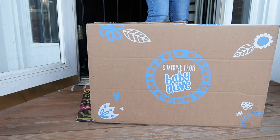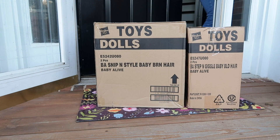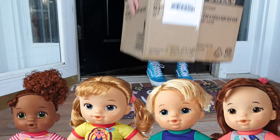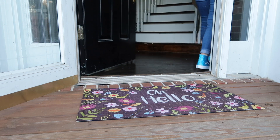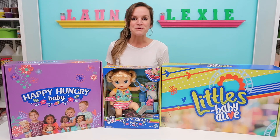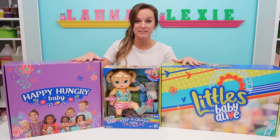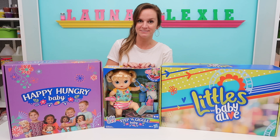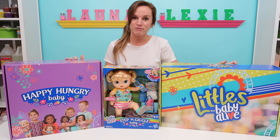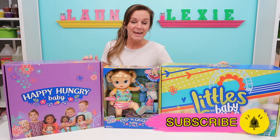Oh, it's all packages! Oh, it's Baby Alive! Hey guys, welcome back to my channel. As you can see right here in front of me, I just received some really fun packages in the mail. So today I will be opening up new Baby Alive baby dolls sent to me from Hasbro. But before we get started, make sure you've clicked on the subscribe button and you've hit the notification bell.